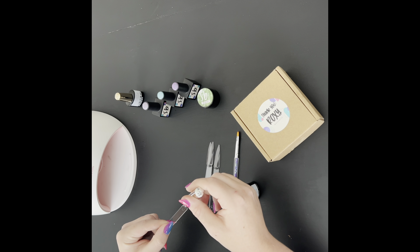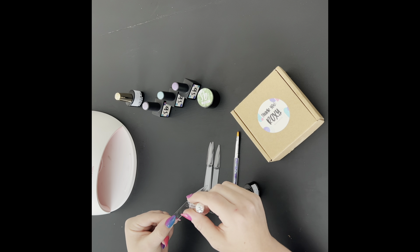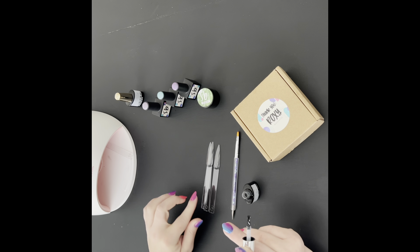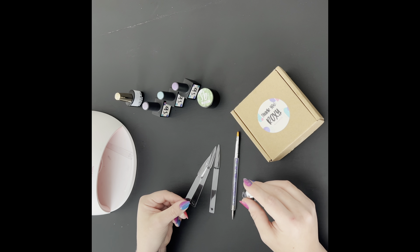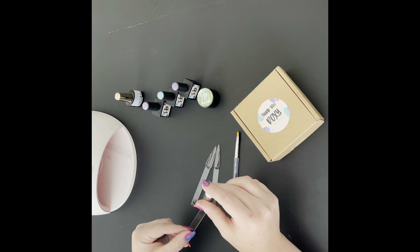Happy Sunday y'all! Today's swatches are going to be from SB Gel Polish. SB Gel Polish is a Black woman owned brand. These are handmade, HEMA free gel polishes. I hope y'all can bear with me and forgive the clumsiness of this video.